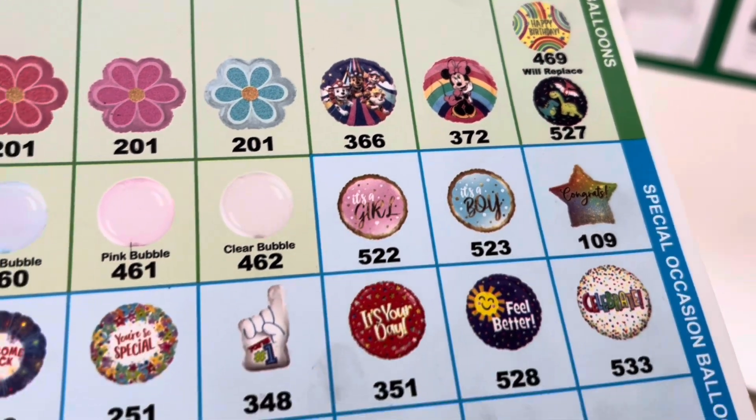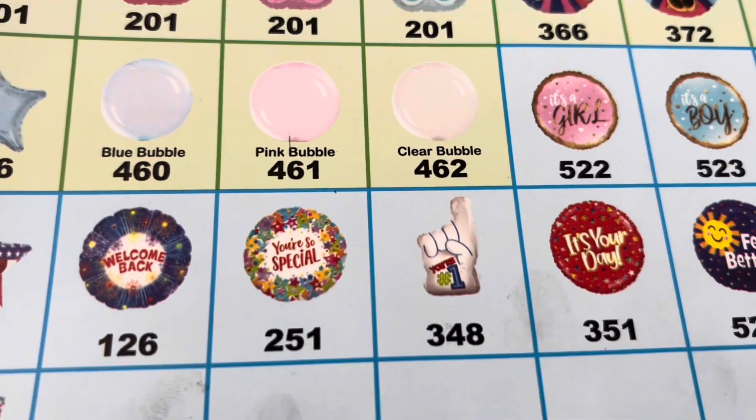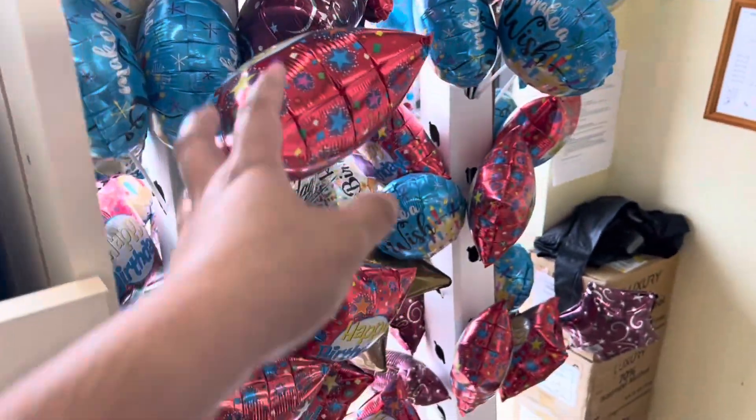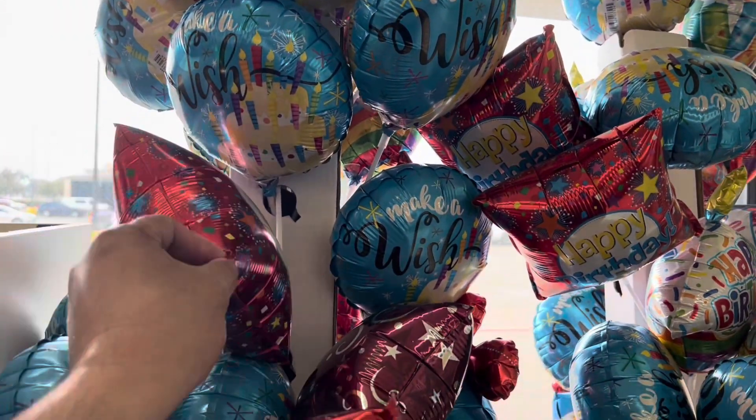Mini Mylars, boys, feel better — and this is a cute little number one balloon. The number balloons — they're the best! Also there's a small one here available, this is I think one dollar.